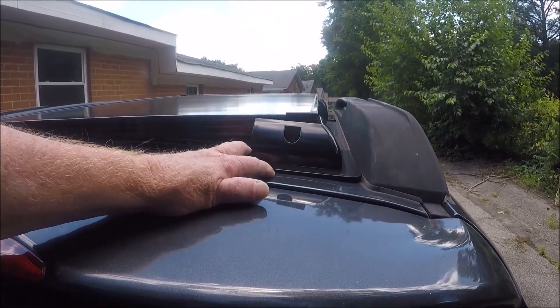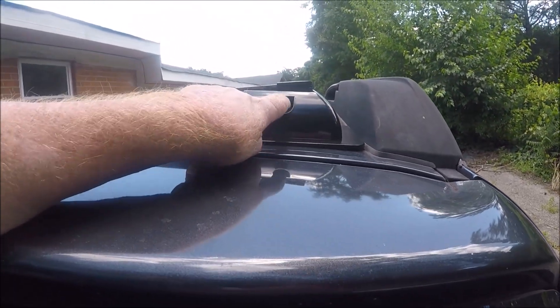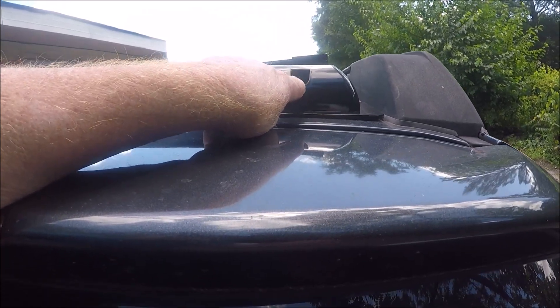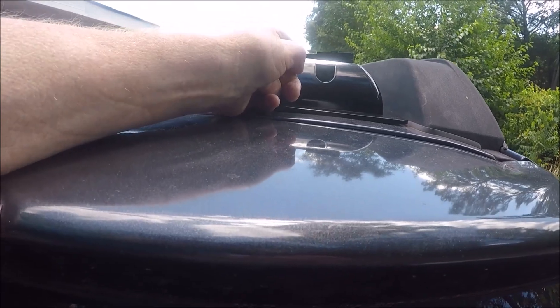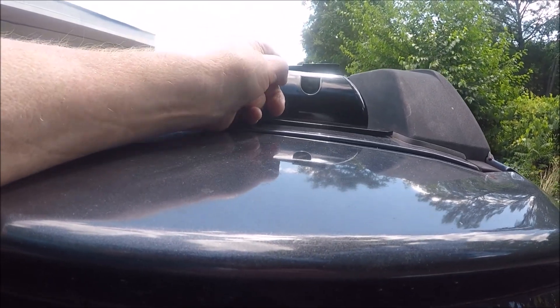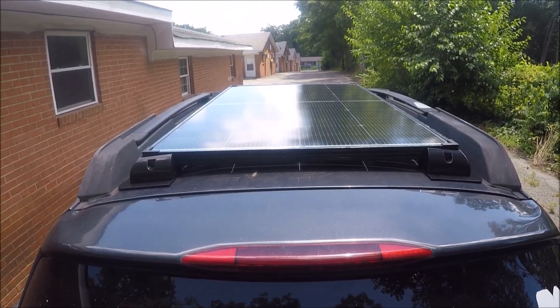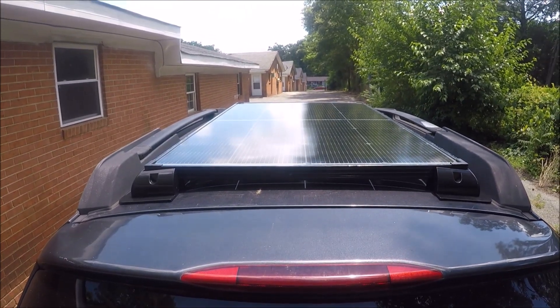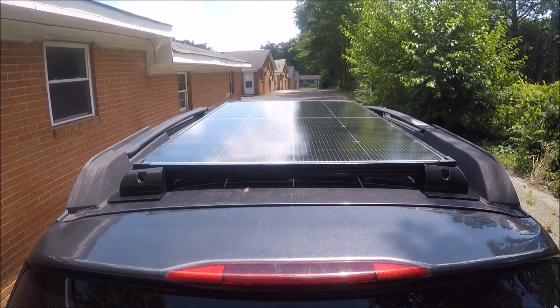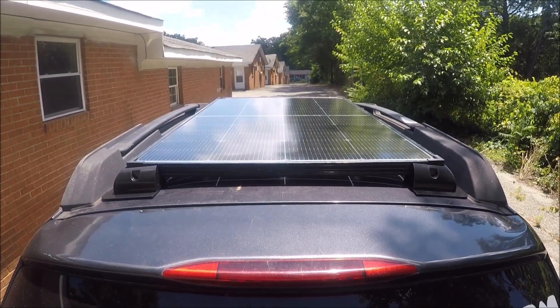I'll have to put shims up under here to bring that up tight so I can put the screws in — it comes with the screws. That's what connects the panel to the bracket. And if that doesn't work, I've got some C-clamps. On a Subaru your rails can turn horizontal or vertical, and if I turn them vertical I can use a C-clamp, so either way I've got it all worked out.